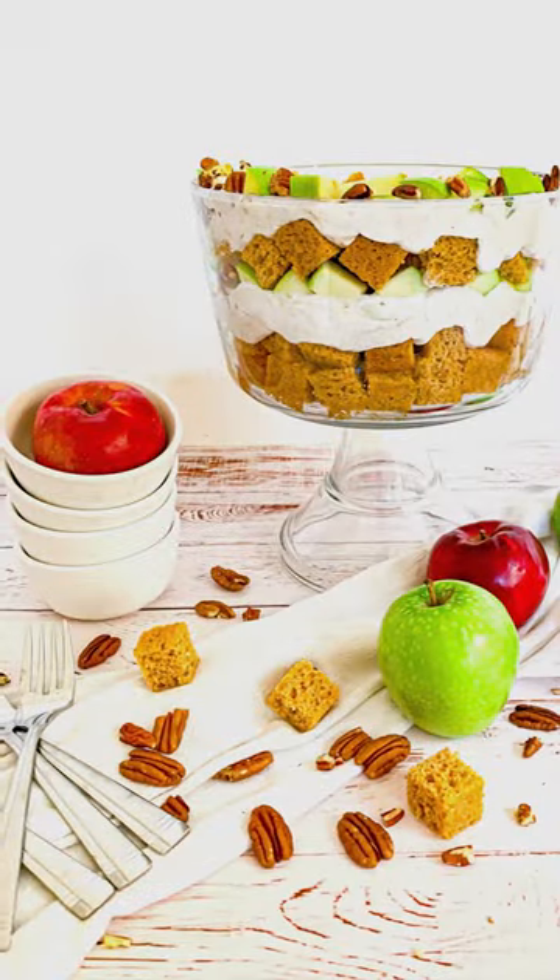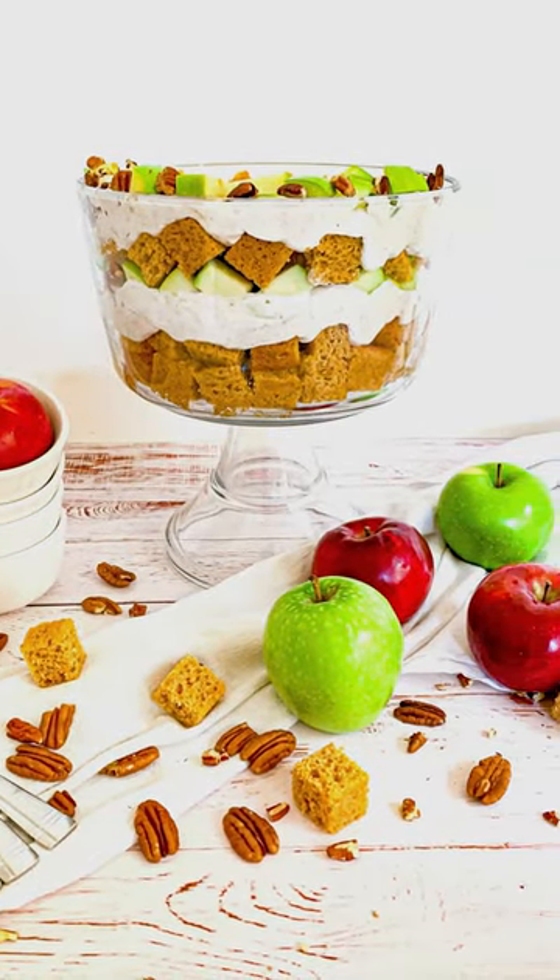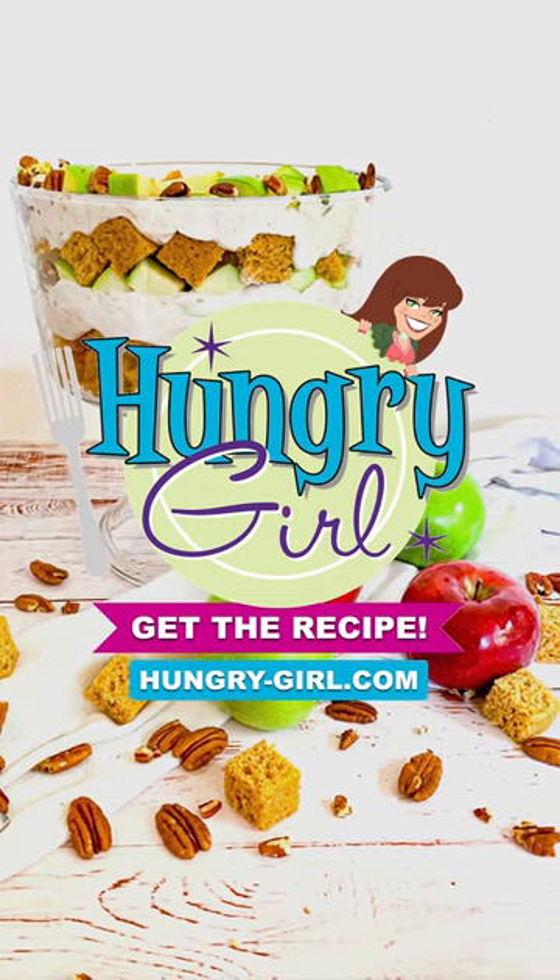The end result is this beautiful and delicious dessert. Get the recipe at HungryGirl.com and like and follow for more.